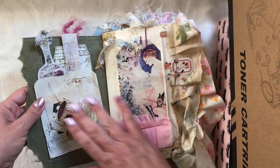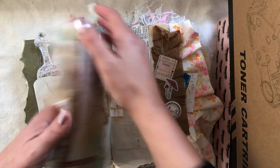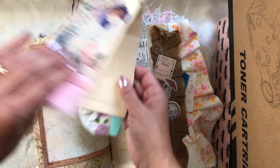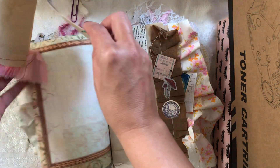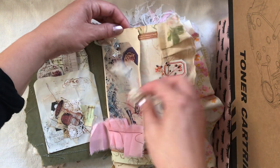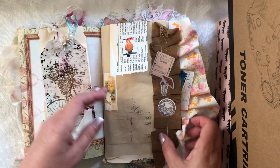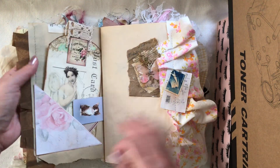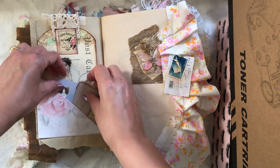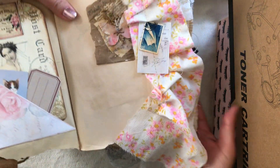Lots of collaging going on. This is one of my page top flip tops that I did a little tutorial on — it comes off just like that and you can write on the back of it. It's just a nice little page decoration. There's a flip here, a big tag pocket, and a little kitty — it's a mini playing card. Lots of fluffiness going on, with lots of lace and fabric hanging down at the bottom.